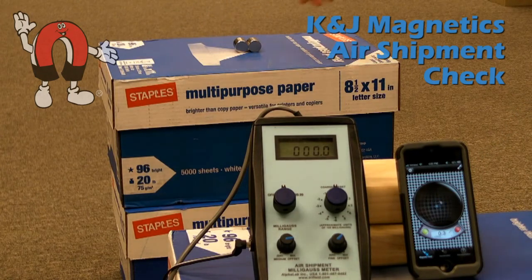Here the same two magnets are arranged side by side, which greatly reduces the magnetic field it projects around it. You can see this barely shows on the meter and is a great way to ship magnets via air.